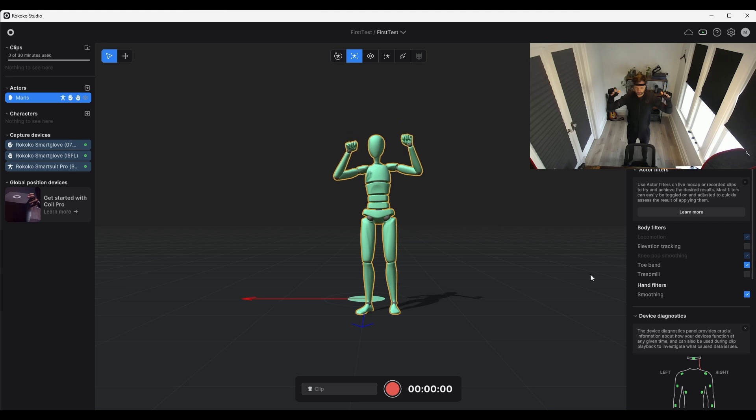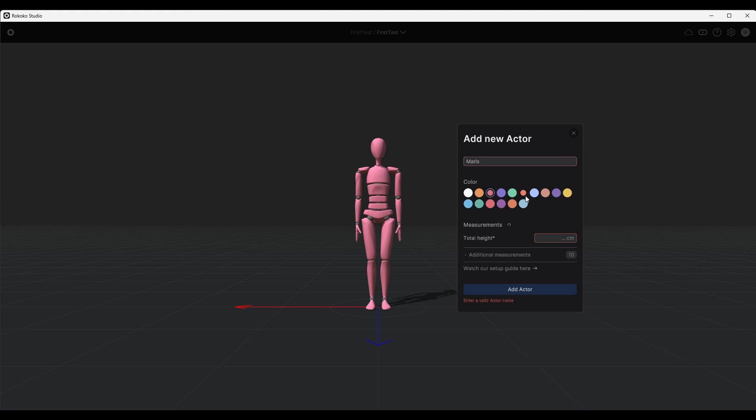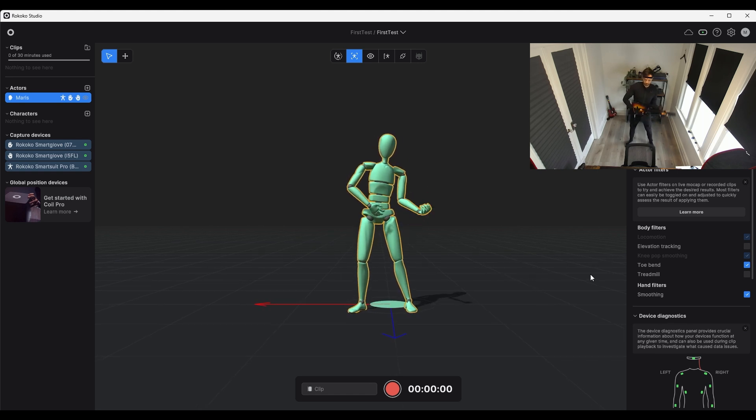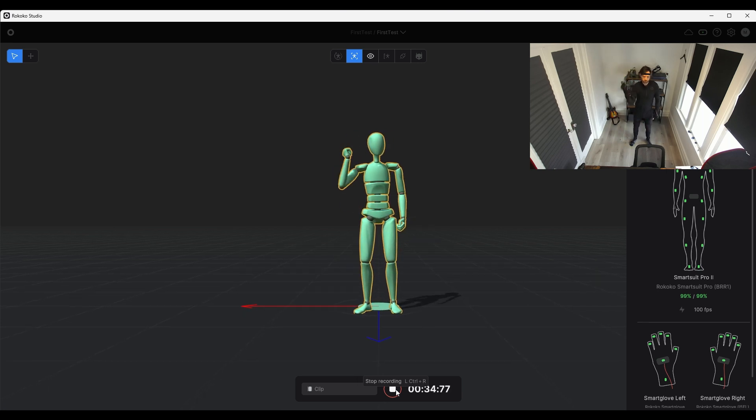First I tested things out in Rococo Studio to play around. It's super cool — you create a profile, and you can create profiles for different people if multiple people are using it. You can adjust the height. I played around with the Rococo character in the studio, tried different mocaps, and started recording some animations for my game project — chopping animations and stuff like that — just to get a feel for what I can do with the suit.